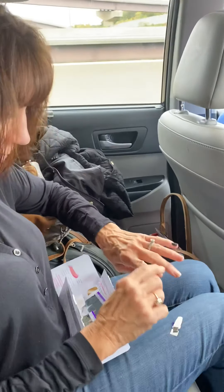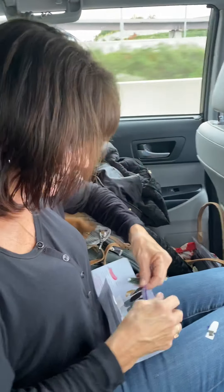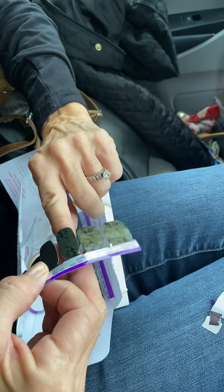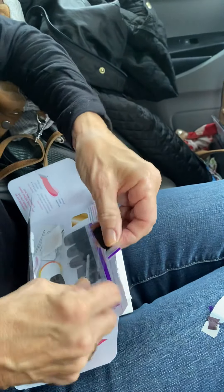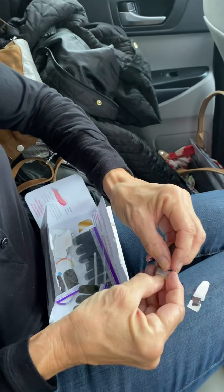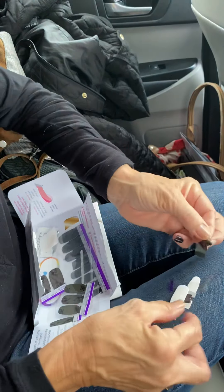I'm going to do the rest now. My other combination is going to be this one — I think I'm going to use this one. I'm going to be able to do my nails in the car in under 10 minutes.